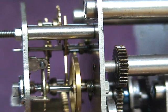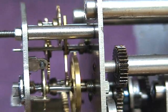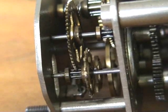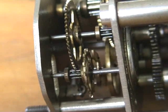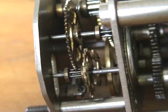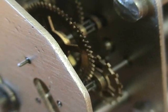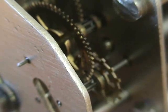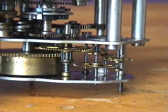This is the escapement of the clock. It was a lot of time — let's go.